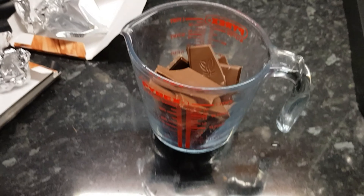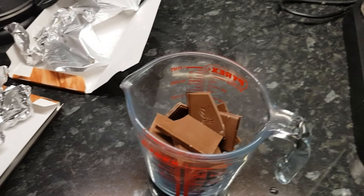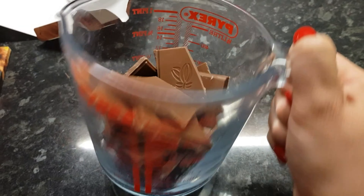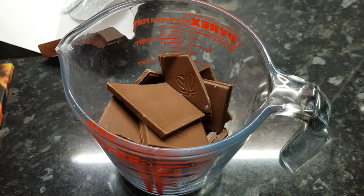I want to show you how to make — I'm laughing because this is proper cheats chocolate. So all I've done is I've gone and bought these. I've got the zesty orange — I've already opened the package. I've got the silky milk chocolate smooth. That's Tesco's, it's only a pound a bar. I've got two bars of that. I've got a Pyrex dish, I've put it in and now I'm going to put that into the microwave and melt it.